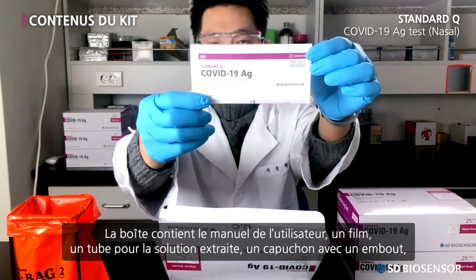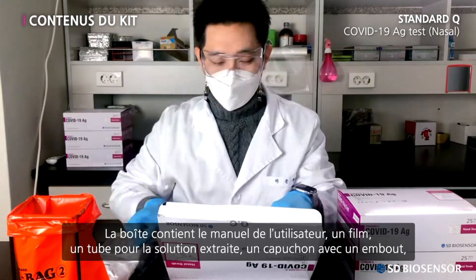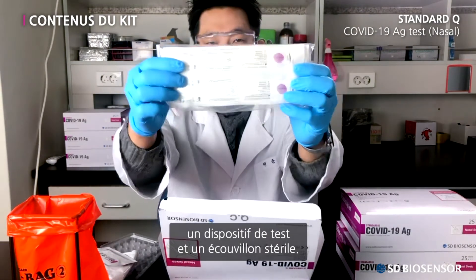The components are the instructions for use, film, extraction buffer tube, nozzle cap, test device, and sterile swab.